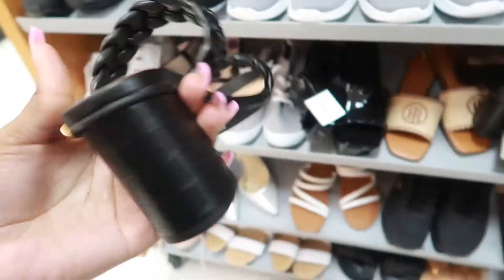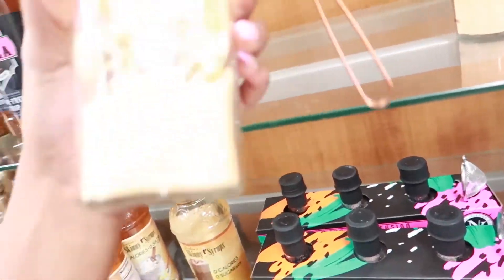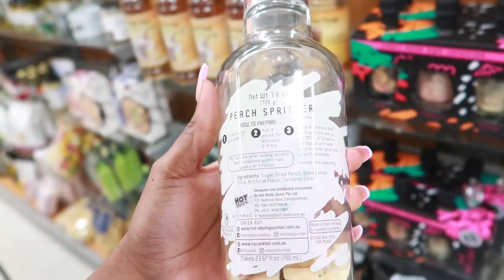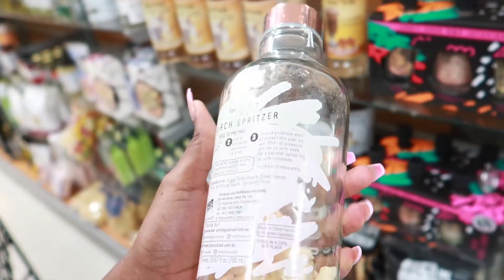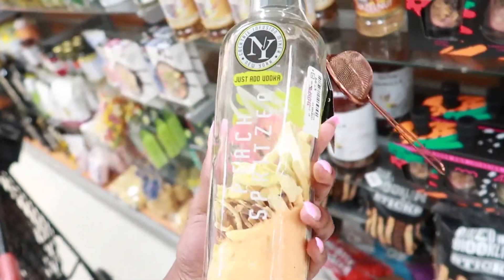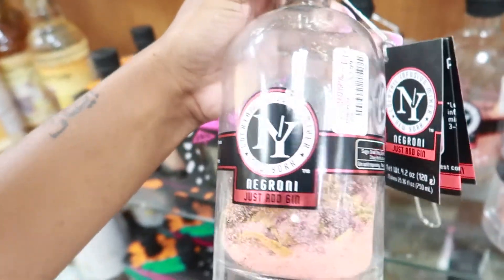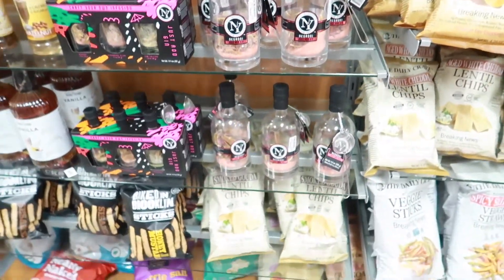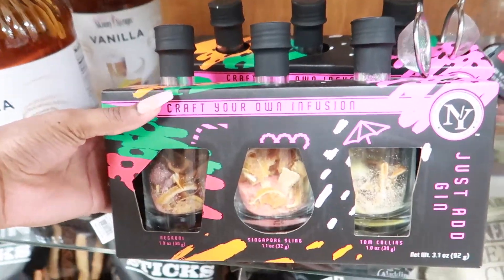Okay y'all but look at these — it says 'just add vodka,' fill the bottle up with vodka and let it infuse for a minimum of three to five hours, then strain a generous shot of infused mix over ice. That's pretty neat, I've never heard of this. They've also got one that says 'just add gin,' and they're only $7.99 each. They've got it like in a 'create your own infusions' — that's like a cute little gift idea.